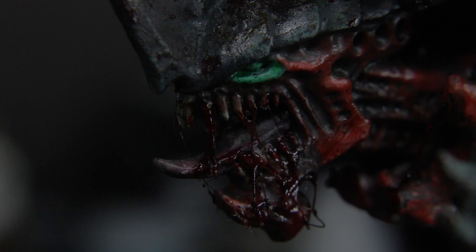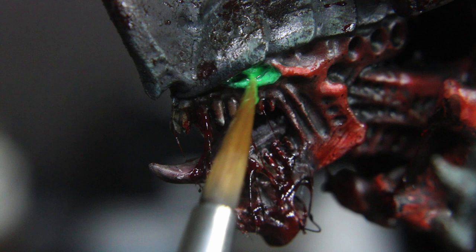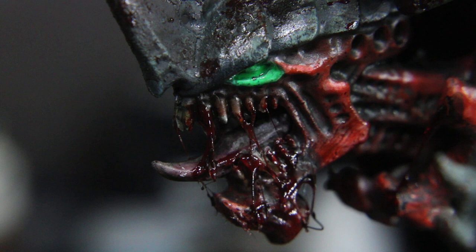Now we'll get to the eye. With the white base we applied earlier, simply apply some green fluorescent paint — basically a glaze. I've heard some good stuff about Scale 75 or other brands, but I've got a big old bottle of Chrome Air, so that's what I'll go with.